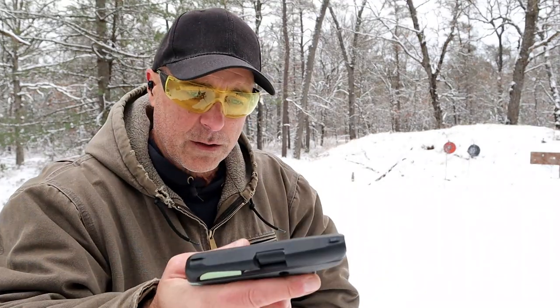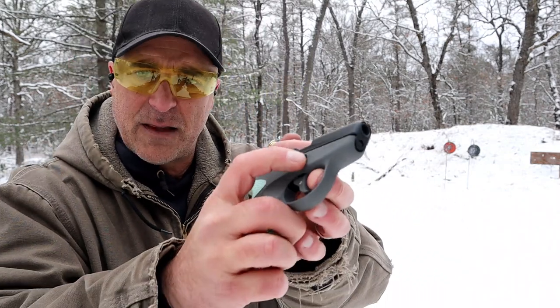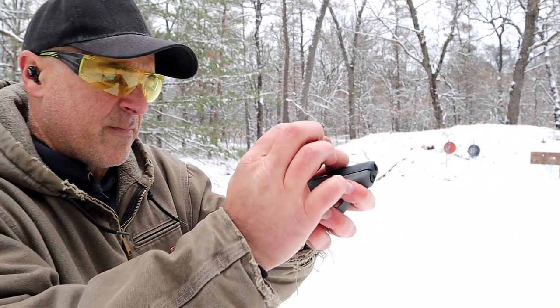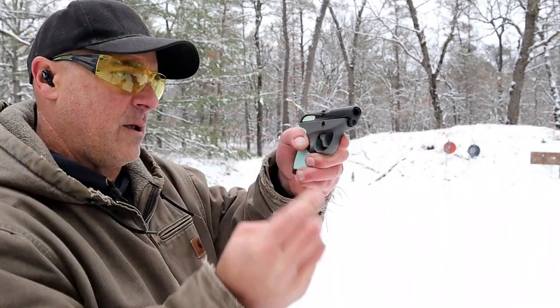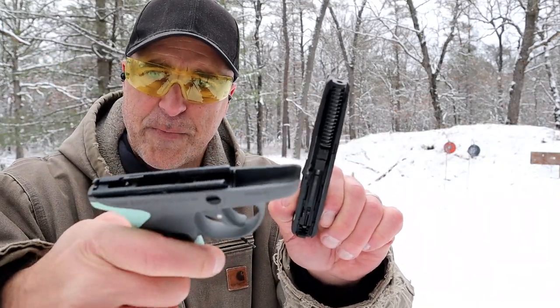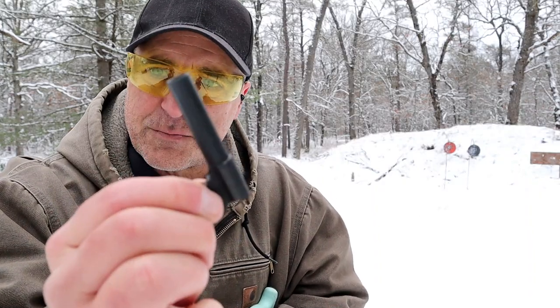I want to quickly show you the disassembly — it's pretty interesting. It has that lever right there, a vertical line, and all you do is put a round in it and move it counterclockwise and off comes the slide from the frame. This is very light. Internally you'll see an uncaptured recoil spring, steel guide rod, and a 2.8 inch barrel.